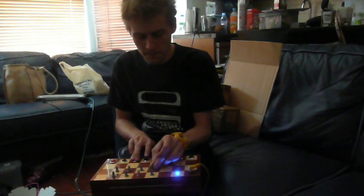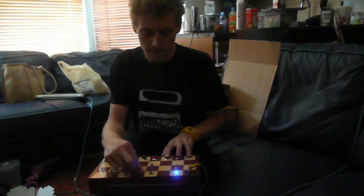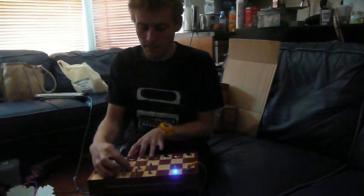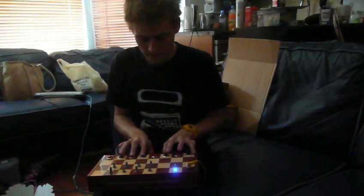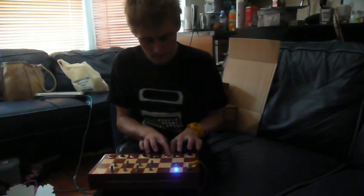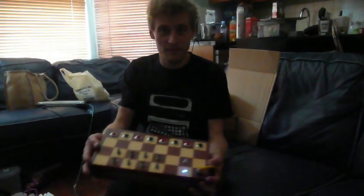I can play chess. I also put all the caps on little sill sockets so you can change the caps around and change what it does. It's fantastic.